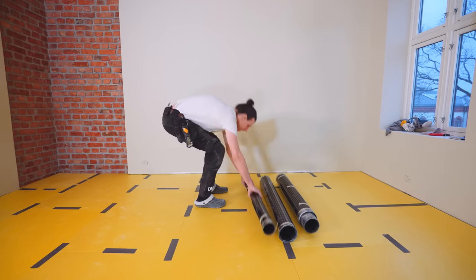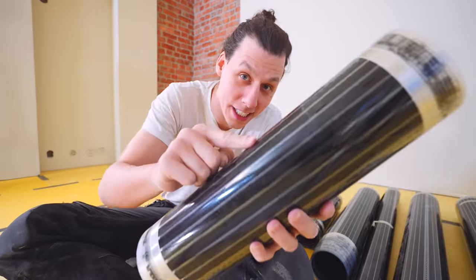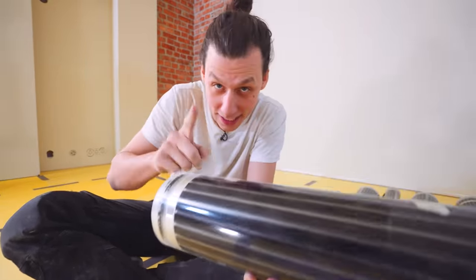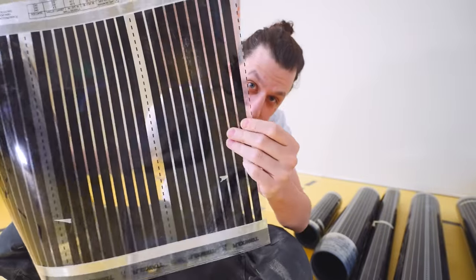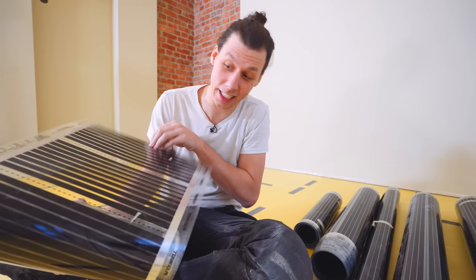Now to the fun part. This is the heating foil that we'll be using to heat the entire living room. This stuff is actually pretty cool. Basically, electricity runs through these and the little black areas get warm, therefore heating up the floor.